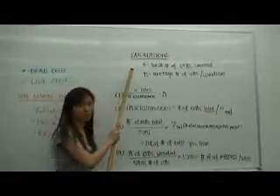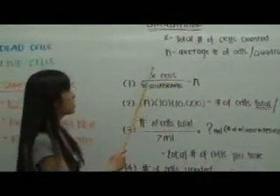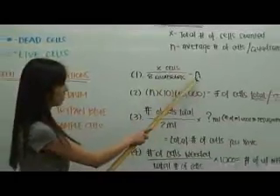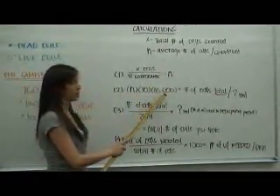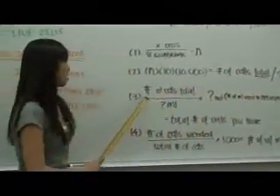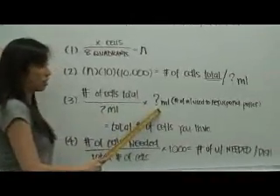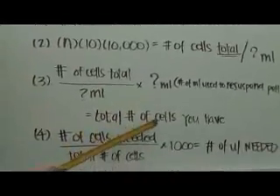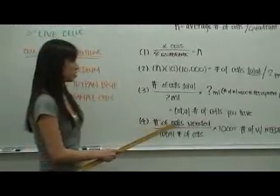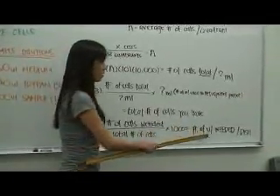Here is how we do the calculations. X is equal to the total number of cells counted, and n is equal to the average number of cells per quadrant. X cells divided by 8 quadrants gives you n, the average number of cells in each quadrant. You then multiply n by 10, and then by 10,000, to get the total number of cells per milliliter of your dilution. The total number of cells is then divided by the number of mils used to resuspend, and multiplied by the number of mils used to resuspend, to get the total cell count in your sample. To determine how many microliters to put in each dish, divide the number of cells needed by the total number of cells, then multiply by 1,000 to get the final number of microliters needed per dish.